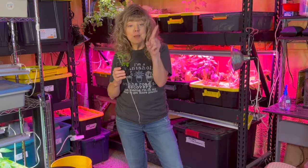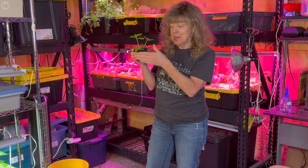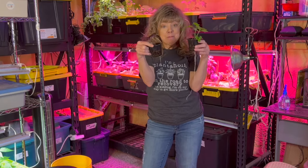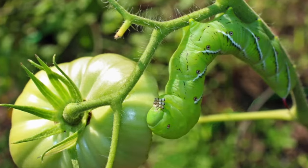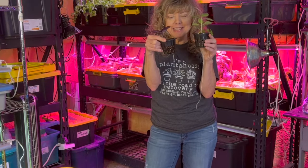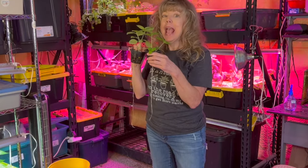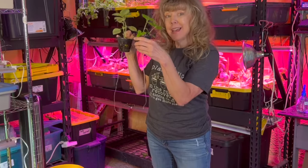Basil is a superstar companion plant to tomatoes, and here are some of the reasons why. Reason number one: the same odors and aromas that make basil wonderful for cooking also keep those nasty little pests at bay. When you put basil near tomato plants, you keep mosquitoes, aphids, and tomato hornworms from popping on and ruining your tomato plants. One of the best parts — it's natural and inexpensive. I grew each of these basil plants to this size for about three cents each.